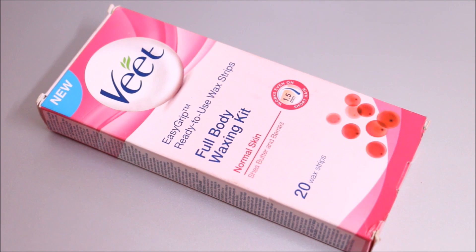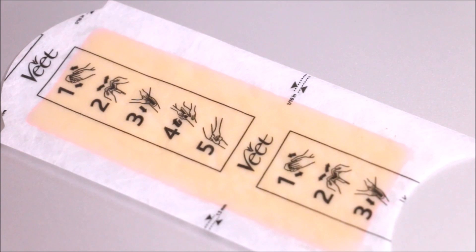It contains ready to use wax strips. These are actually double sided wax strips that you rub in between your hands and use directly on your skin. You must be wondering that as these are so thick, how I will be using them to wax my eyebrows.